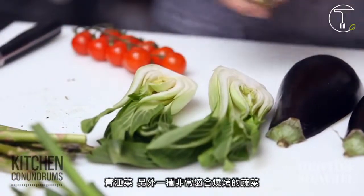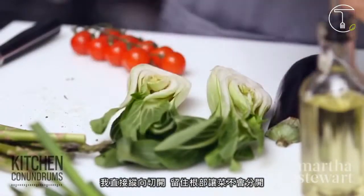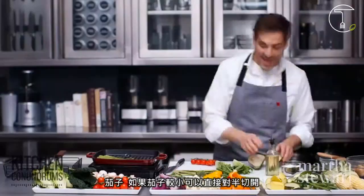Bok choy — another leafy green — is really great to grill. I just have it lengthwise, keeping the root end intact so that it stays in one piece. Give it a little bit of salt and a little bit of pepper.